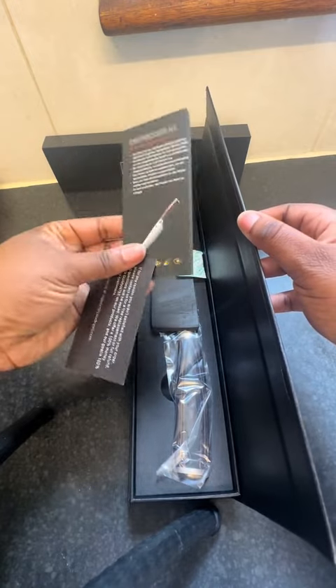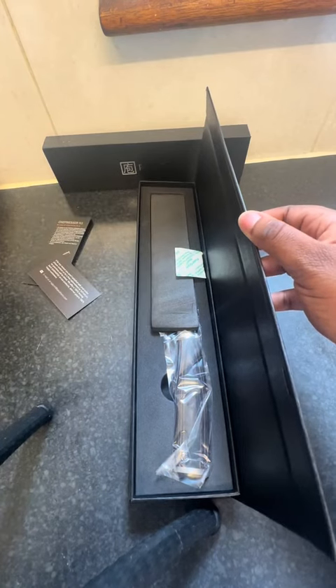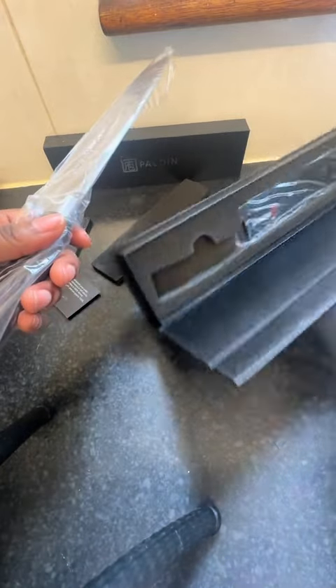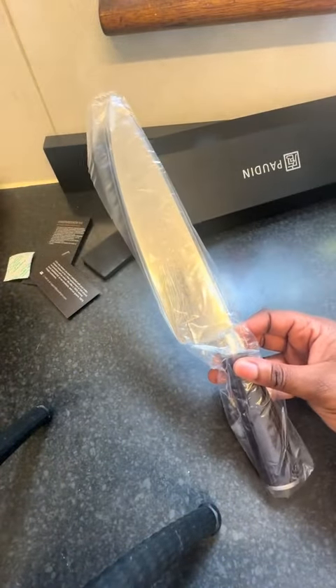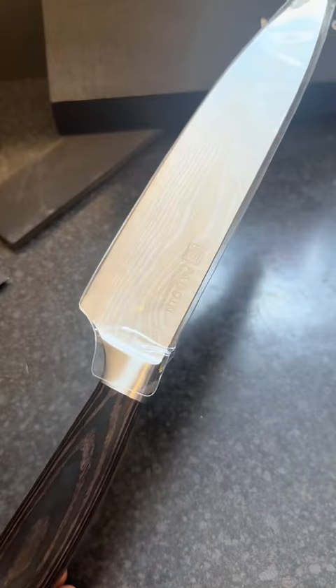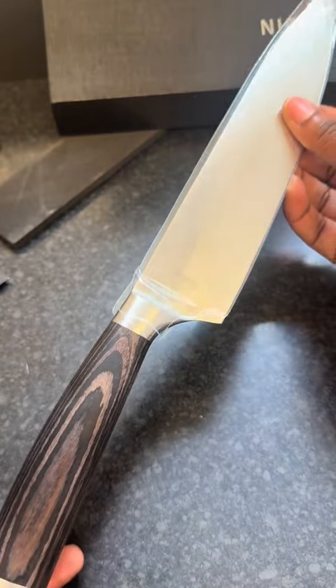This is the chef's knife, and it is one of my favorite knives to use in the kitchen because it is so versatile — you can literally do everything with a chef's knife. Let's see how it looks. I really love the design; it goes perfectly well in a kitchen and it is different from all the knives I've seen before.